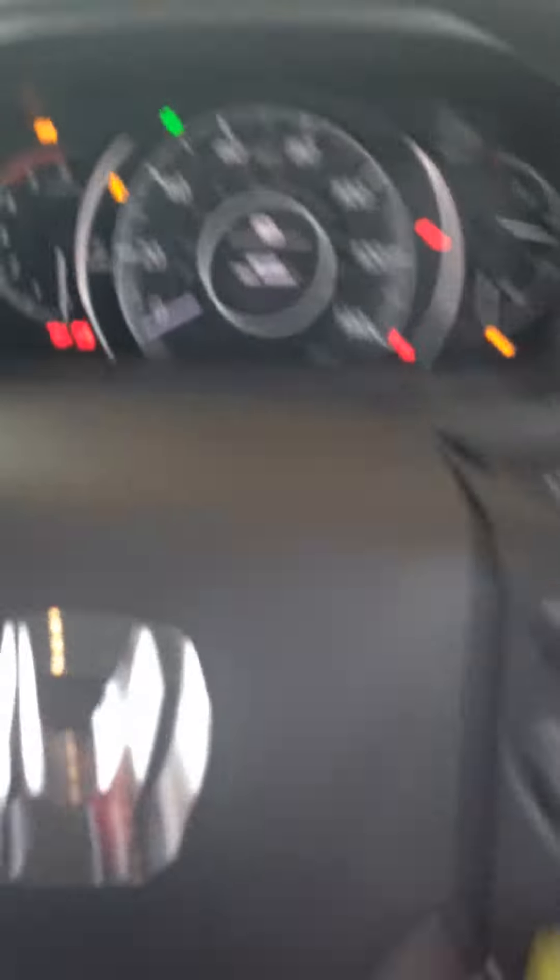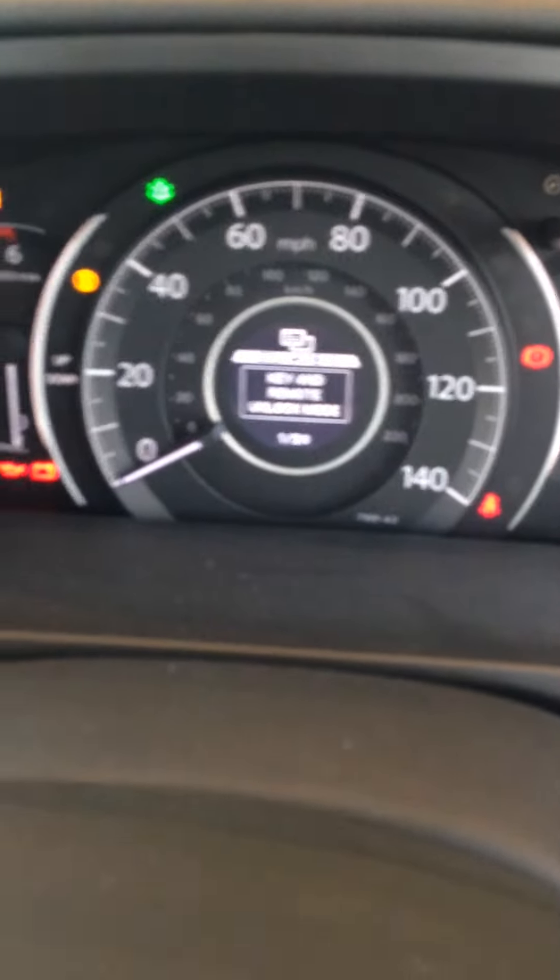You can highlight either key remote unlock or doors or out. You can't really see it there but I can assure you the option at the bottom says all doors. Press select — set up all doors — and then it's done.